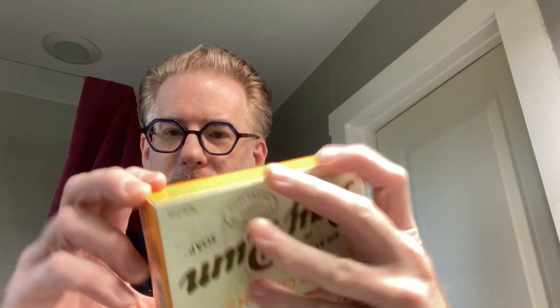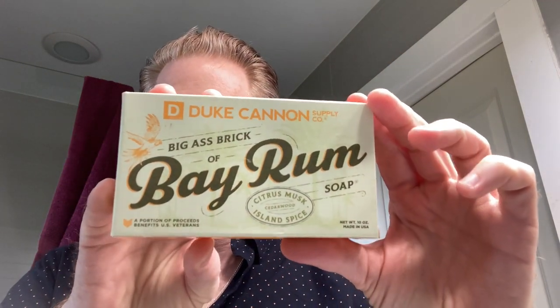I've talked about Duke Cannon in many other videos. They are a company that supports veterans, they're an American company, and they've got great branding. Interestingly, one side of the label is in portrait view and the other side is in landscape. They don't test on animals — which is a plus — they do test on bad interns. No parabens, no phthalates, fairly natural ingredients. Some of the ingredients include sodium palmate, sodium cocoate and/or sodium palm kernelate, water, glycerin, fragrance, and sodium chloride.